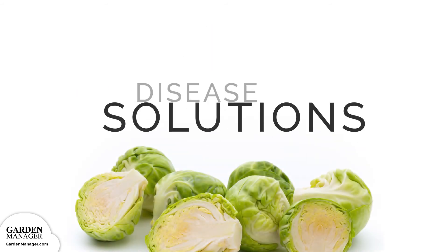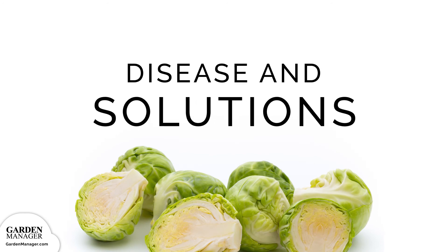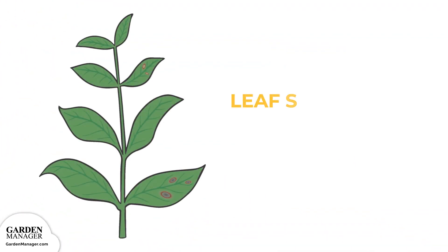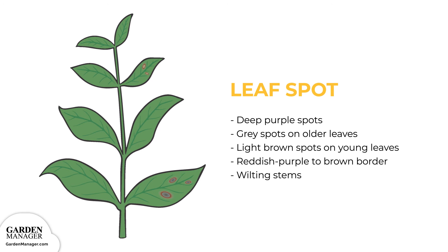Potential Diseases and Their Solutions. Leaf Spot: Circular, deep purple spots will first appear on the upper leaves. These spots then grow, and the spot's centers turn grayish to white on older leaves and light brown on young leaves. These spots will also have a defined reddish purple to rusty brown border, and as the spots grow, those spots dry out. The stems of affected plants will also wilt, and severe infections can become an entry point for other rotting diseases.